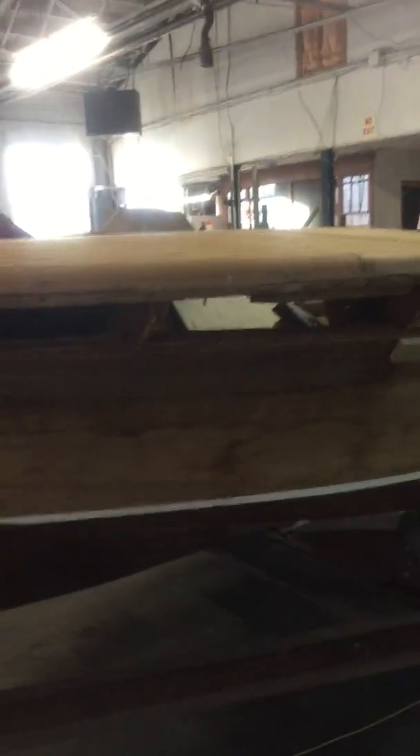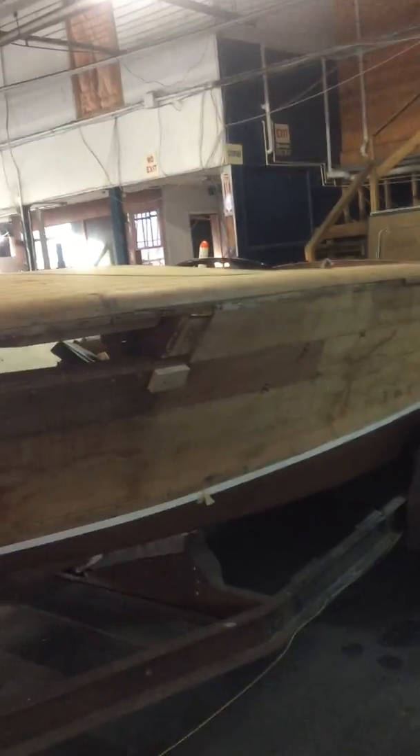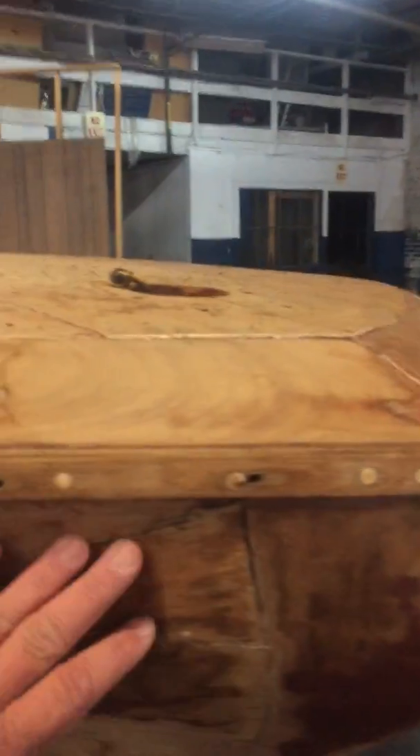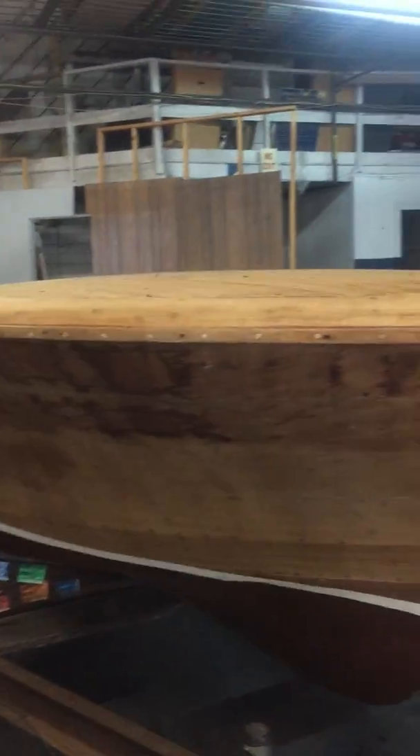One of the planks up here in the front has been replaced as well, and we have another one to go. The color is different, which can be addressed with the stain, but you may in fact want to address that with some different wood. This was an inherent problem in these Capris — this crack right here — so you may want to address that plank as well.